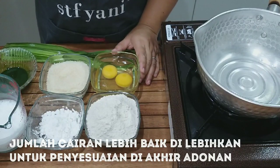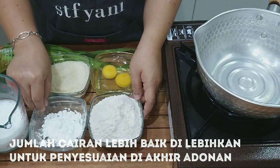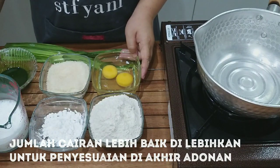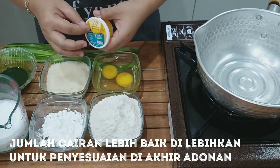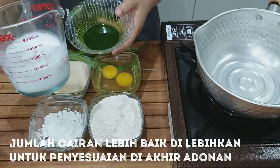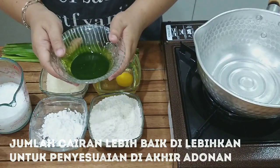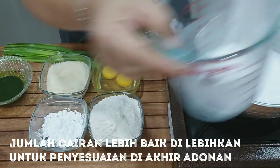Sambil menunggu kelapanya matang, saya menyiapkan bahan-bahan berikutnya, yaitu tepung terigu protein sedang 155 gram, 10 gram tepung tapioka atau tepung sagu — ini boleh di-skip ya teman-teman — 2 butir telur, 125 gram gula pasir, kemudian untuk pengembangnya saya pakai TBM. Kalau tidak punya TBM boleh pakai SP atau opalet. Jumlah cairan yang saya butuhkan adalah 110 ml, terdiri dari santan sedang dan endapan daun suci. Santannya saya panaskan dulu biar kuenya tidak mudah basi.